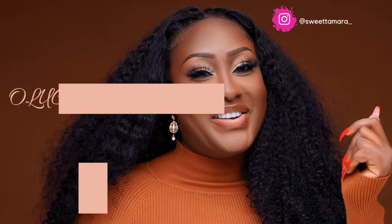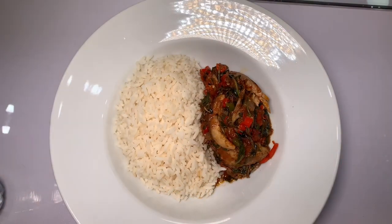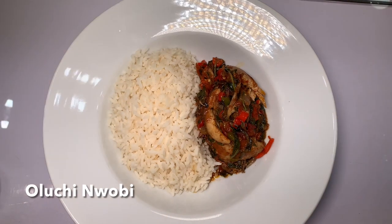Hello guys, it's your girl Alichimobi. Happy New Year! I hope you guys enjoyed your holidays. I know you've been waiting for me to post for a while, but I've been so busy with work — it's the season where we do a lot of brides and clients.